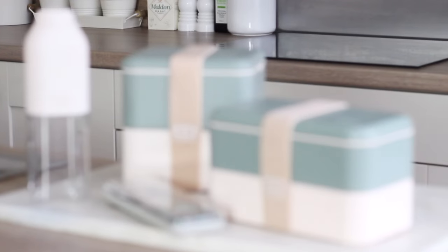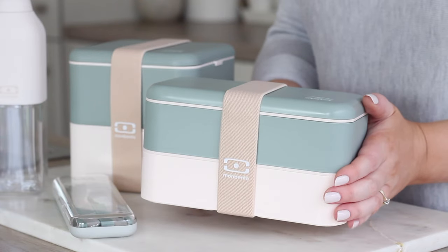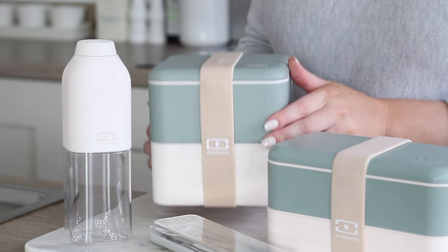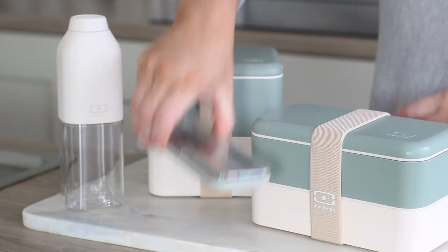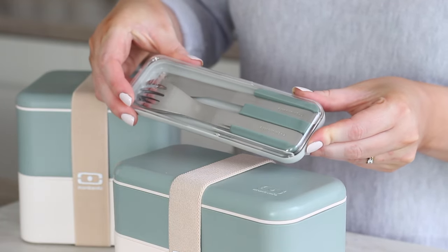Today's video is kindly sponsored by Mombento and in this video I'm using their Mombento original bento box in green natural, as well as the square version in the same colourway, the matching positive M to go bottle in natural cream, and the Mombento slim box cutlery to go set in natural.